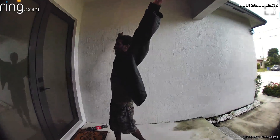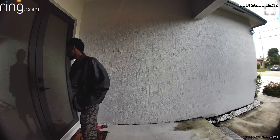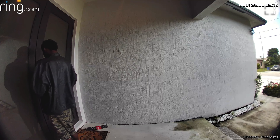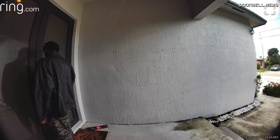Here he is — he walks up to this house and tries to open the door, but it doesn't open. This is on Christmas Day, when everybody's at home, so this guy is clearly out of his mind. Now he pulls some keys out of his pocket and tries to start opening up the door.